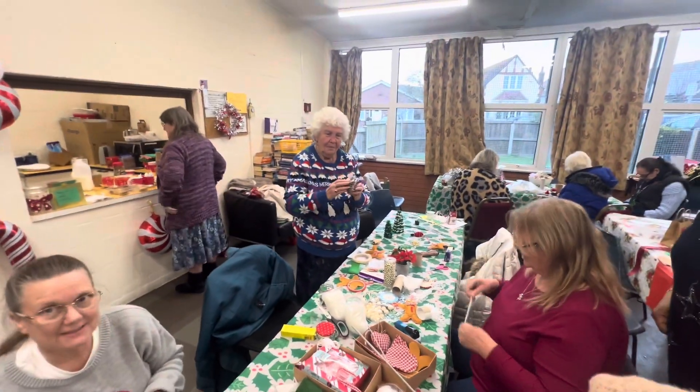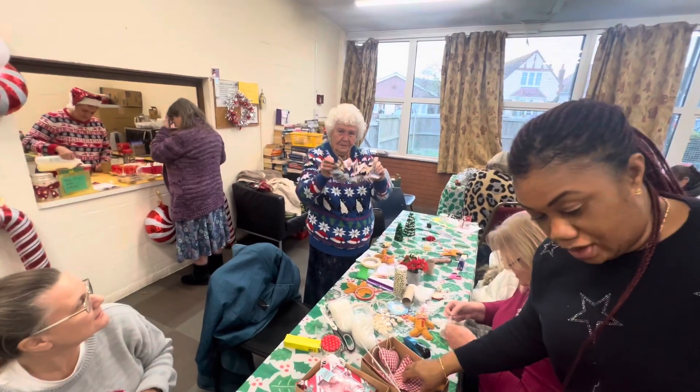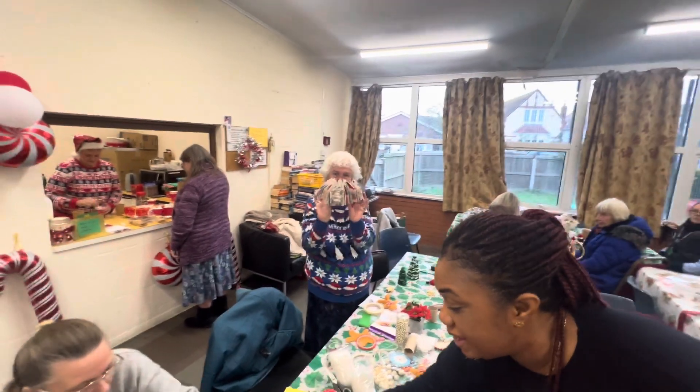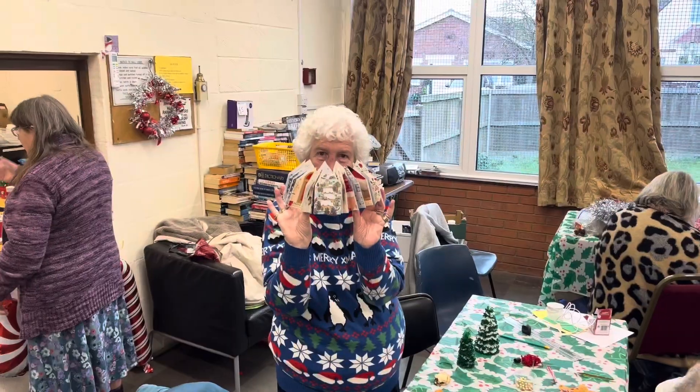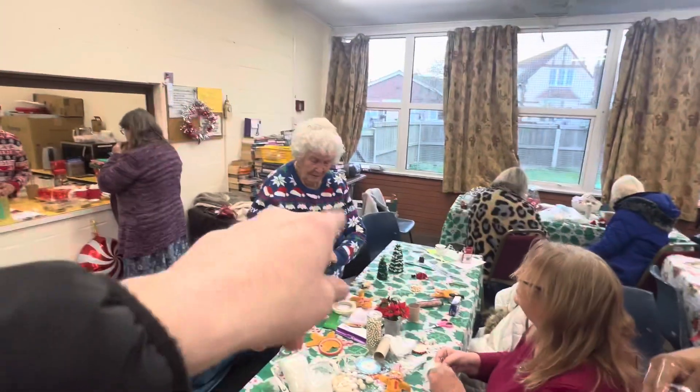Oh, look at that — recycled and turned into a hat, just from Christmas cards! Look at that recycling: Christmas cards have made that hat. So there's no need to throw your Christmas cards away — you can make hats out of them! Lynn did that. We love you, Lynn and Alan!